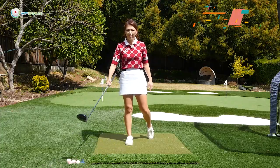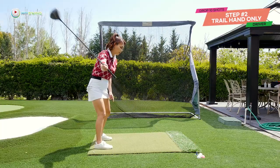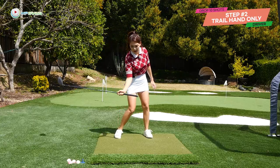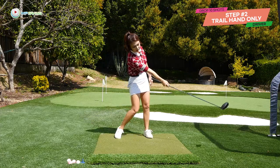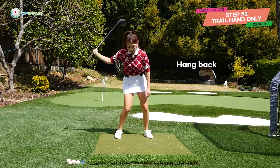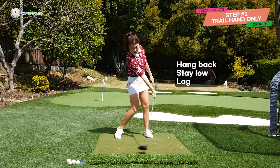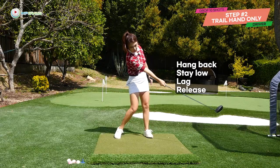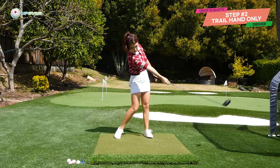Let's try that without the ball — trail hand only. That's step number two. Take it back, we're not going to pump. We're going to stay low, lag, hang back, and then continue to point the toe to the right of the target. Hang back, stay down, lag, and then push the toe. So it really will feel like you're pushing the soccer ball with your trail hand.